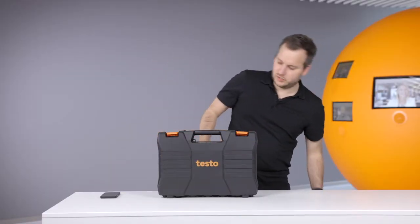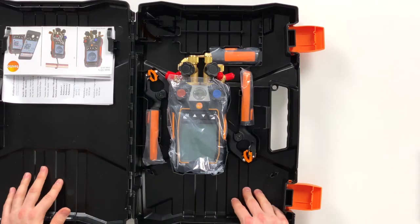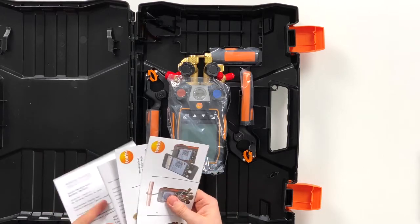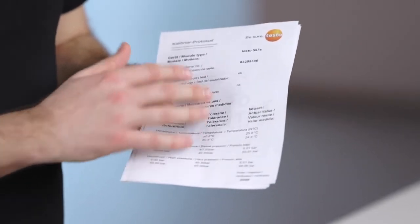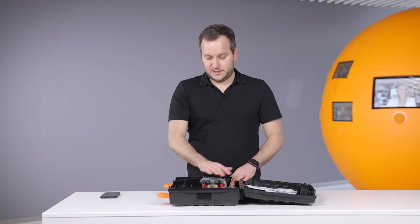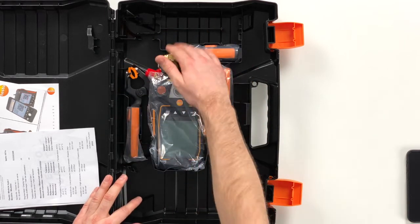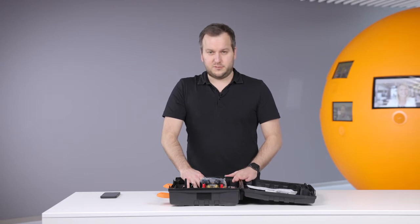So let's look into this kit and open it. We have here the newly structured case. On the left side you have quick start instructions and calibration protocols where it can be seen how the measurement accuracy is kept from the device. On this side we have the device and the probes. What is new on this case is that you can also put in hoses — you can leave the hoses on the device and still put them around here. So there's enough place in this case for easily putting the hoses.